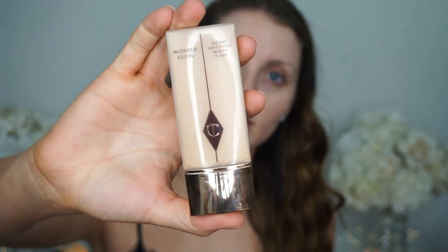So to start this look, we're using my Smashbox Primer Water. And then I'm going to go in with my Charlotte Tilbury Wonder Glow Primer — it just looks like this. I'm going to throw that all over my face just because this does leave a nice dewy finish. As you can see it's just very luminous and dewy on the skin.